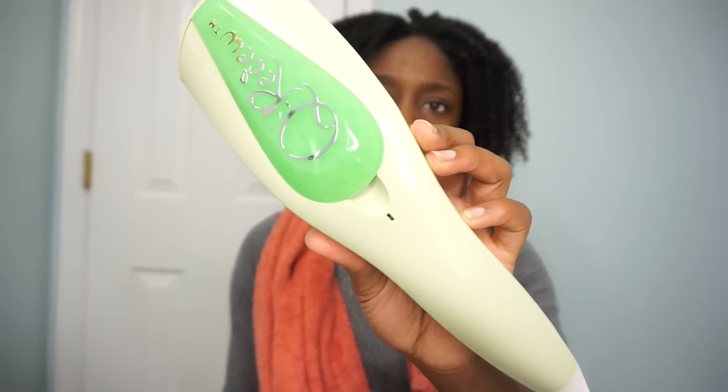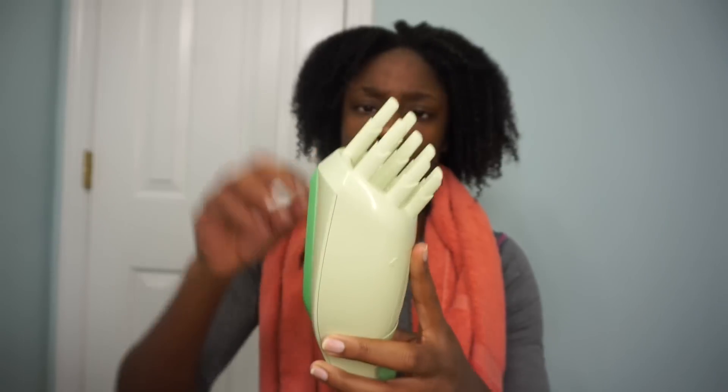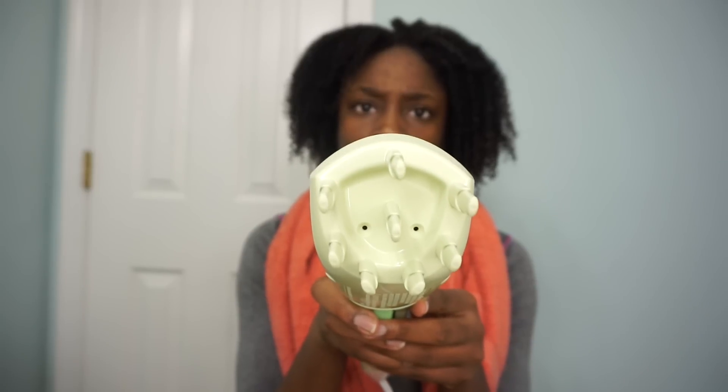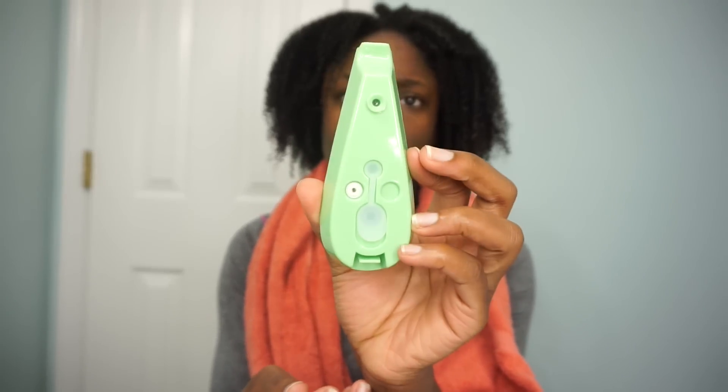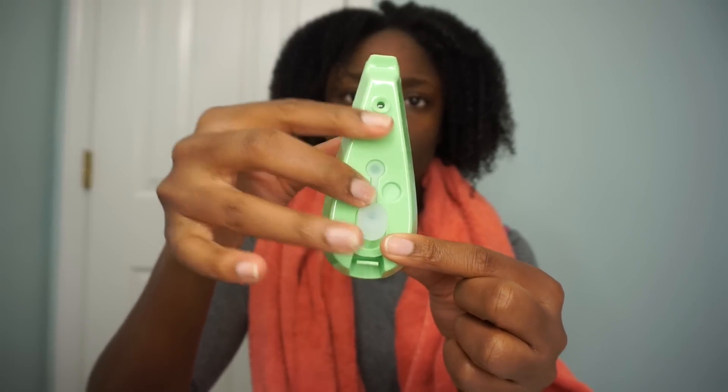When you first plug it in, it's going to be a flashing red light, and when it's ready for use, it will be a solid red light. I just pushed down these combs — through those two holes is where the steam comes out. I definitely recommend reading your instruction manual. This chamber is where you're going to fill it up; you just remove that plastic flap, fill it up with water, close it back, and it just snaps back into the steamer.